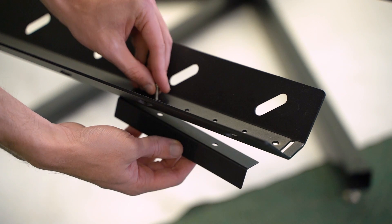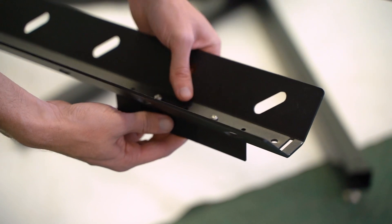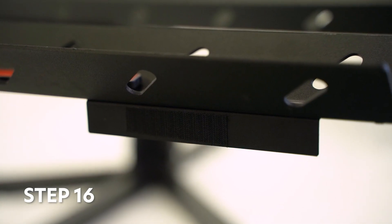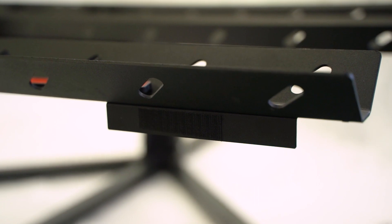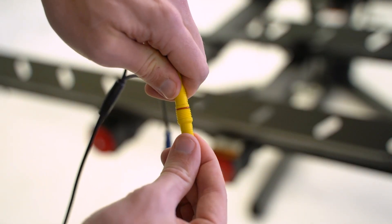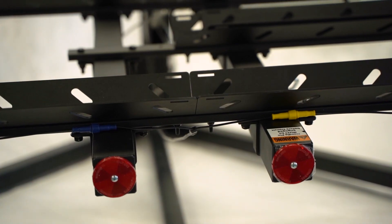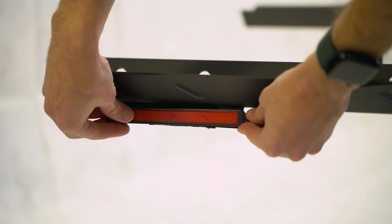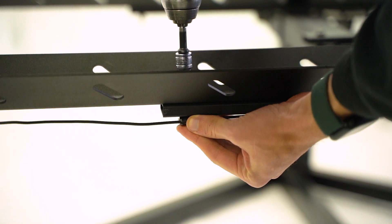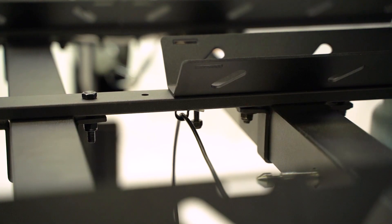Secure two LED light brackets to the tray farthest away from the vehicle, using the two sets of inside holes. Peel and stick the Velcro to the lights and the LED light brackets. Connect the lights to the wire harness with the yellow connector on the passenger side and the blue connector on the driver's side. Then attach a light to each light bracket. Secure the wire harness using three loom clamps, which prevent damage to the harness and keep it secure to the rack.